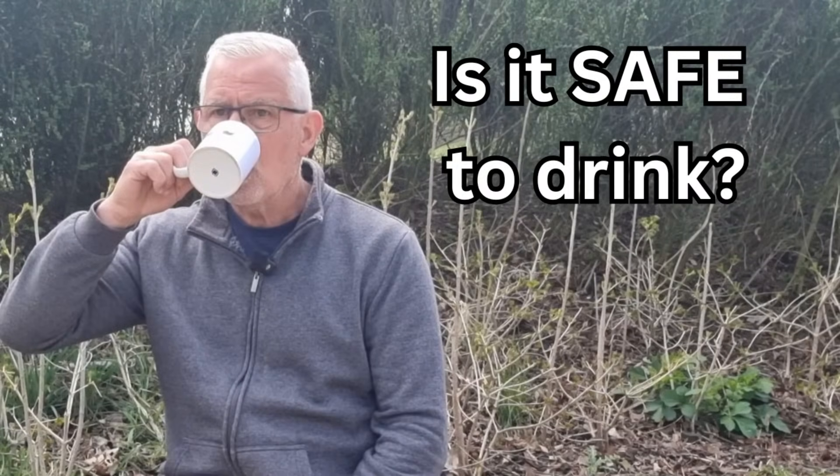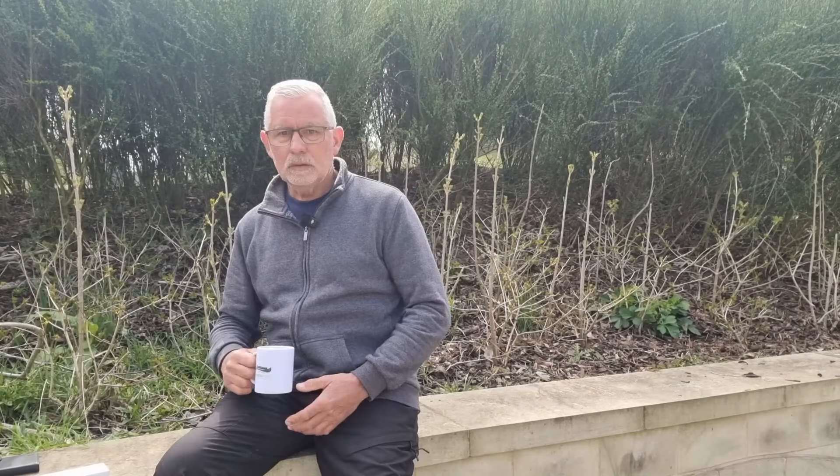Good afternoon and welcome back to the channel. If you're new here, my name's Gary and I live on a 36-foot narrowboat called Lest We Forget. If you're returning, thank you and welcome. Today is Thursday the 10th of April 2025.